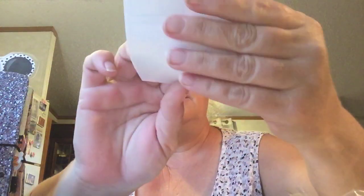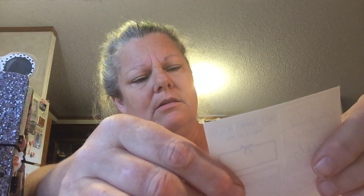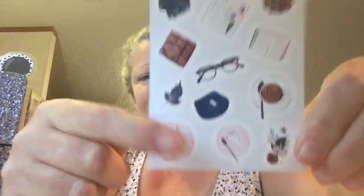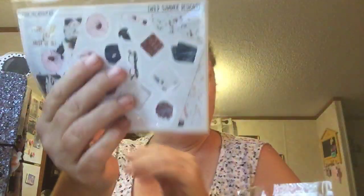It says 'Stay Focused' and 'Sparkly' — 'Stay Focused, Girl' or something like that. Y'all might be able to read it, I don't have my glasses on. Then I think I either ordered separate or it came with it — that's the days of the week and the dates. Then there are the little decorative things. So I got two for the price of one right here, so I'm not going to open this one because y'all just saw this.